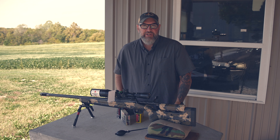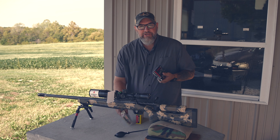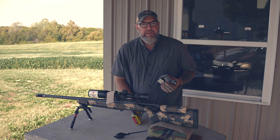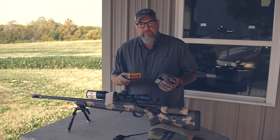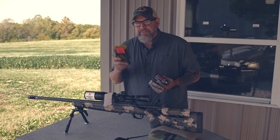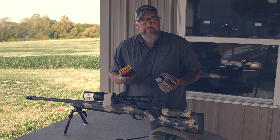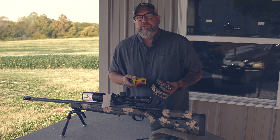I've had this curiosity question burning for a while: what happens if I take standard hunting ammunition through a 6.5 Creedmoor bolt-action hunting rifle and punch it into some ballistics gel at 200 yards? What would that look like, what kind of results would I get? That's what we're doing today on Precision Rifle Network.